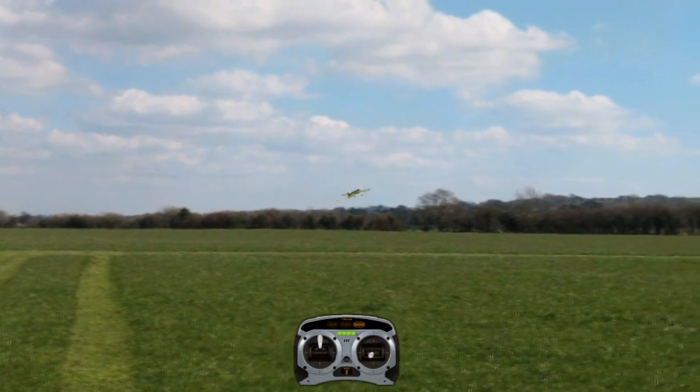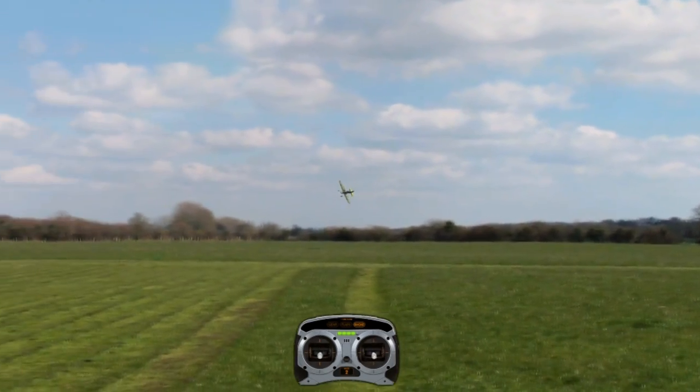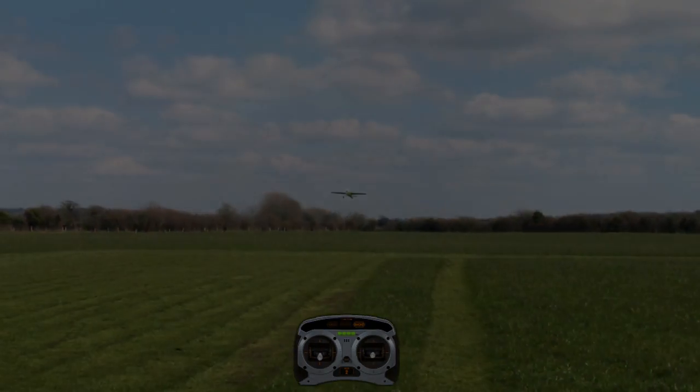And that's it. Practice those, and then we'll talk about rolling circles and rolling turns in a different video. Until then, this is Vero signing off. Have fun flying, everyone.